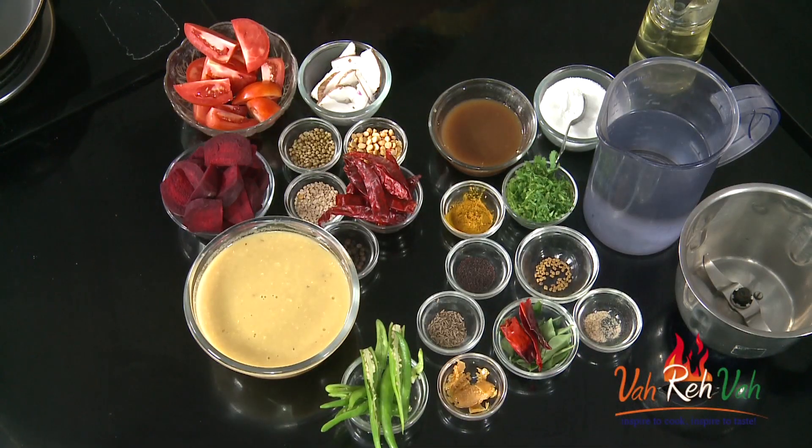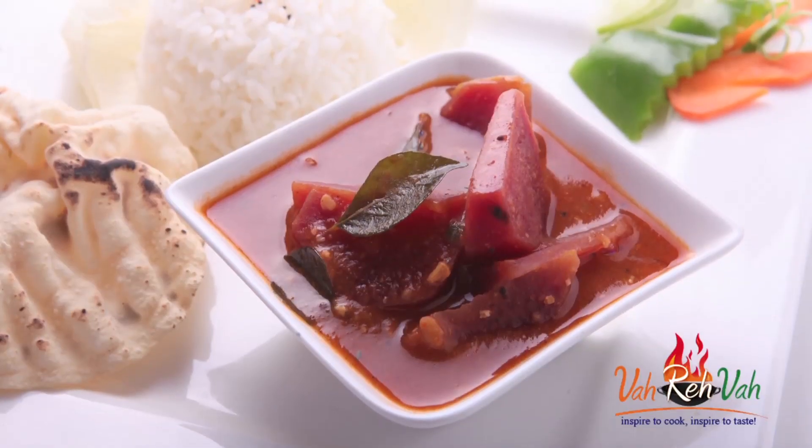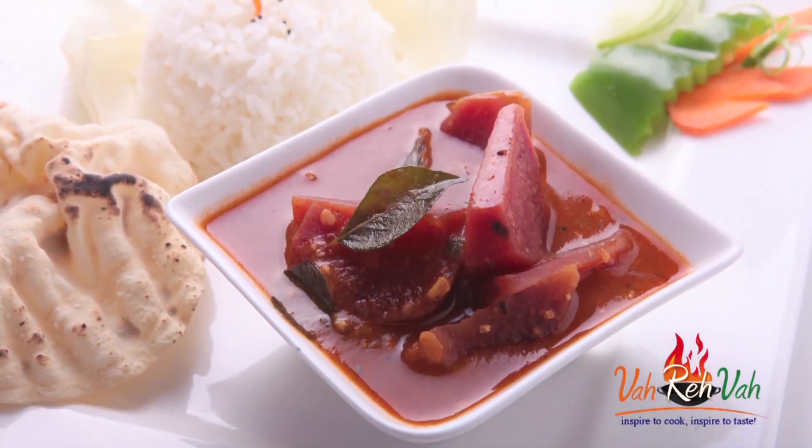Hi friends, welcome to Easy and Home Style Cooking. I'm Mrs. Ragini. Today I'm going to share a very simple sambar recipe with beetroot. Have you ever tried a sambar with beetroot? This sambar will become a nice red color. So let's start!